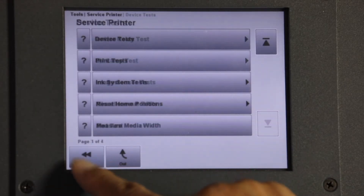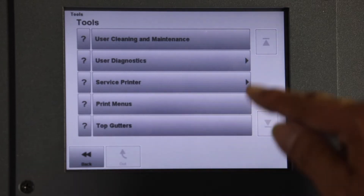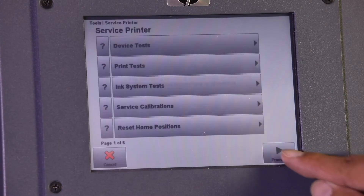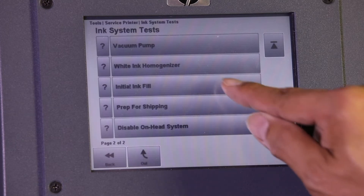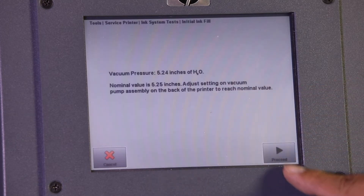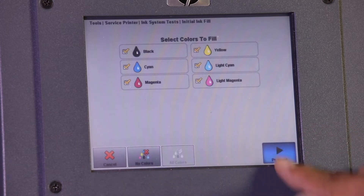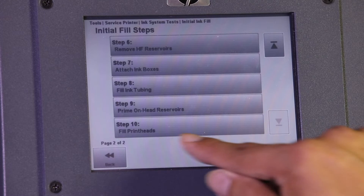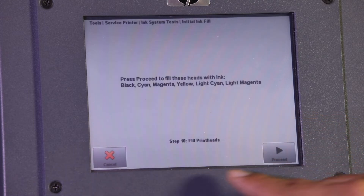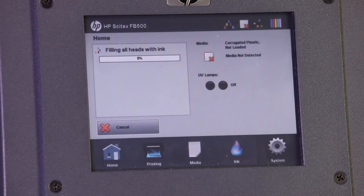Select Back to return to page 1 of 6, Service Printer, then select Ink Systems Test. Scroll down and select Initial Ink Fill. At Vacuum Pressure Message, select Proceed. Select All Colors, then Proceed. At Flush Colors Message, select Proceed. Scroll down to Step 10, Fill Print Heads. At Fill Heads with Ink Message, select Proceed.